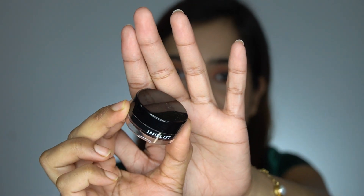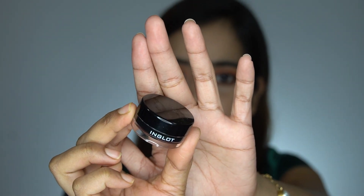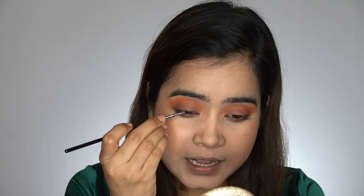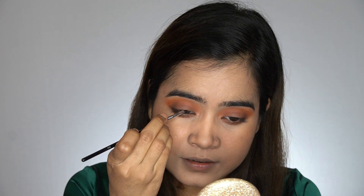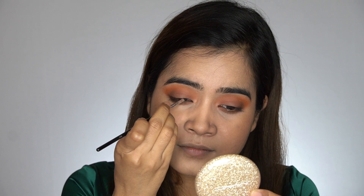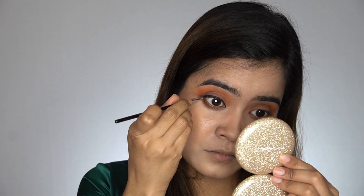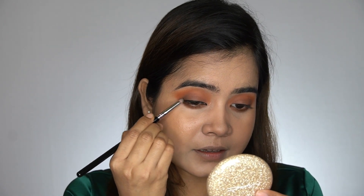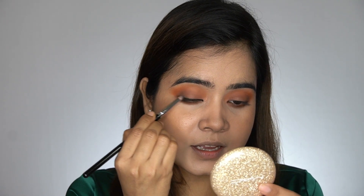Now I'll apply eyeliner using Inglot gel eyeliner and the Sigma E06 wing eyeliner brush. Today I won't draw a wing — I'll just apply the eyeliner very close to the lash line. Then I'll take the Sigma E30 pencil brush and smoke the eyeliner out a little.